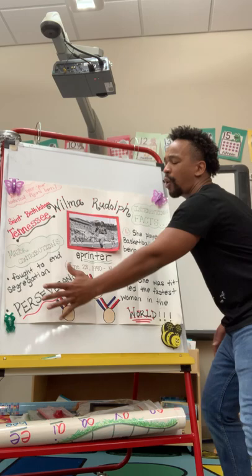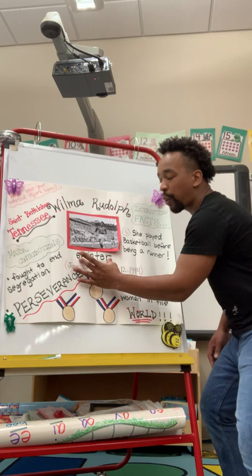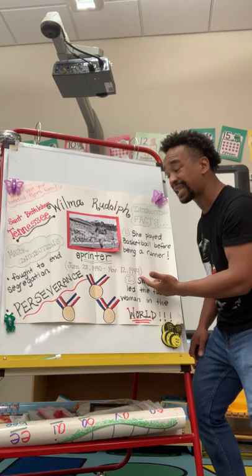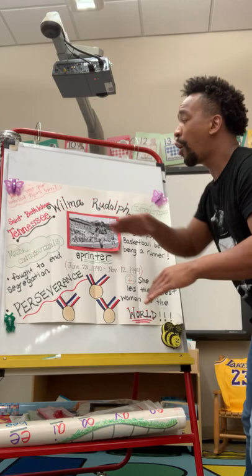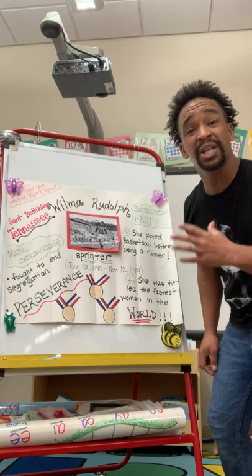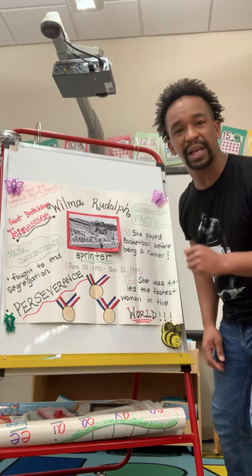First of all, you want to fill up the whole entire poster — don't leave any white spots. Some things you can put: the name, like I did Wilma Rudolph. I put a picture of her, what she was — she was a USA sprinter. She was born June 23rd, 1940, and passed away November 12th, 1994. I answered where the historical figure was born, some interesting facts, major contributions, and I put three gold medals because that's how many she won. I also put perseverance here because she never gave up — she kept going despite all the obstacles and hardships.